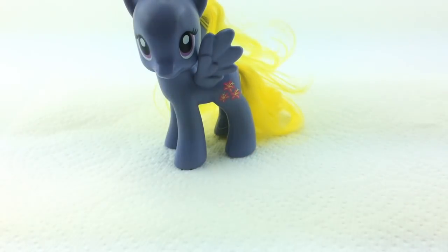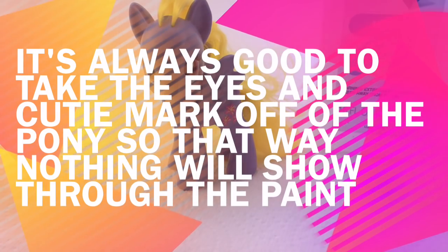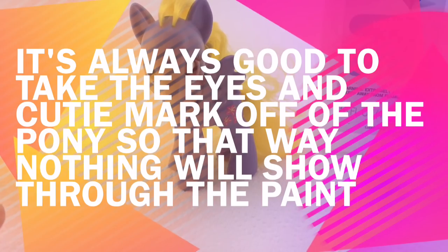First, I'm going to place my paper towel down so that I can protect whatever surface I'm working on. Now I'm going to take my pure acetone remover and cotton ball and remove the eyes and cutie mark off of the pony.